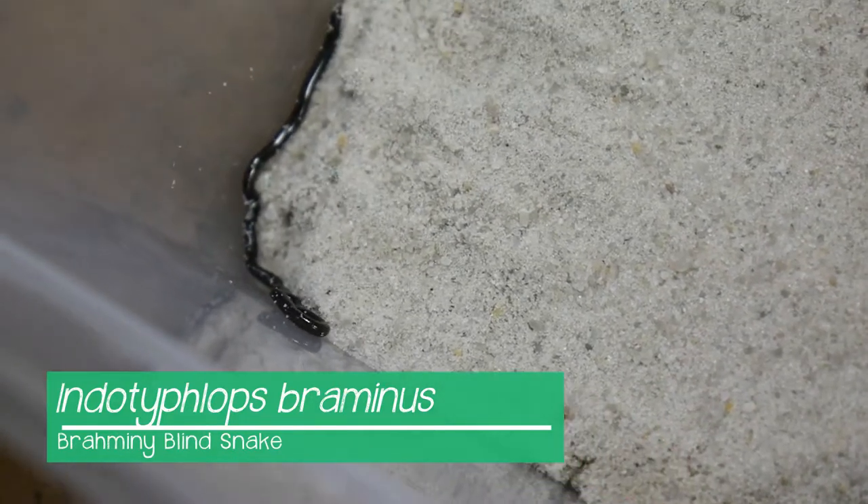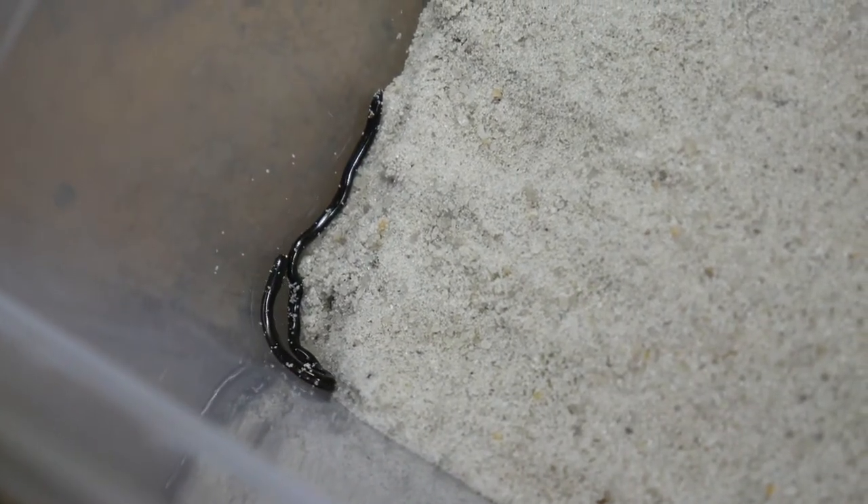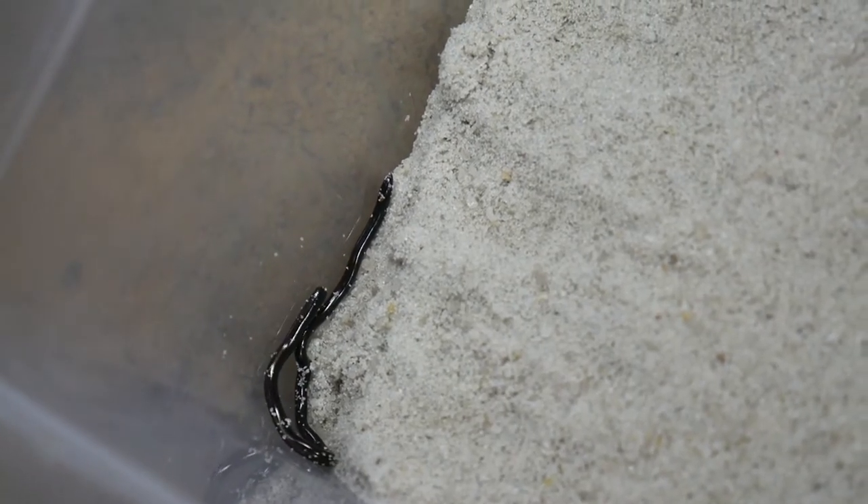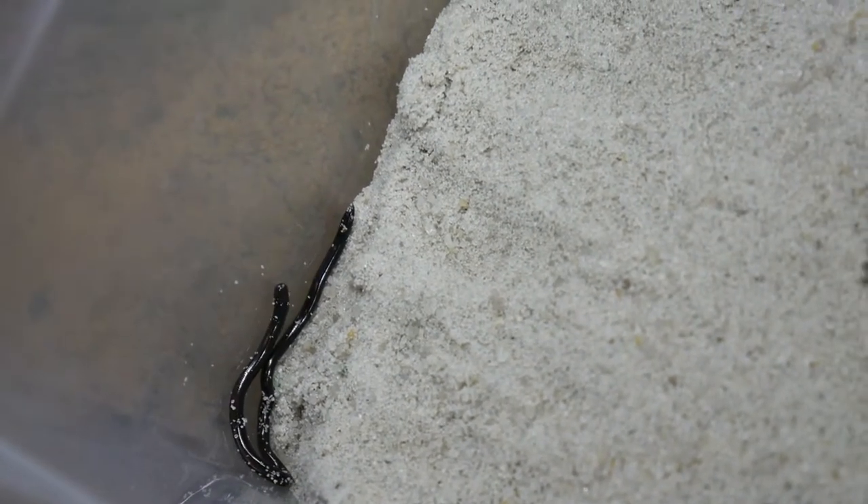Now, it is not native here to South Florida. It is actually originally from Southeast Asia. If you look really carefully, you can actually see its tiny little tongue flicking in and out of its mouth, just like every other snake you might find — sensing its surroundings, figuring out what's in front of it.